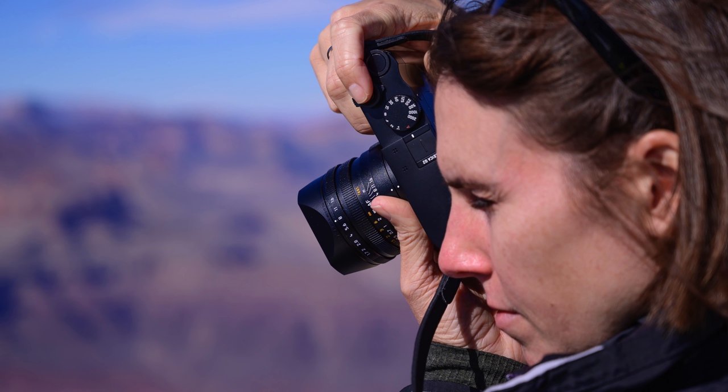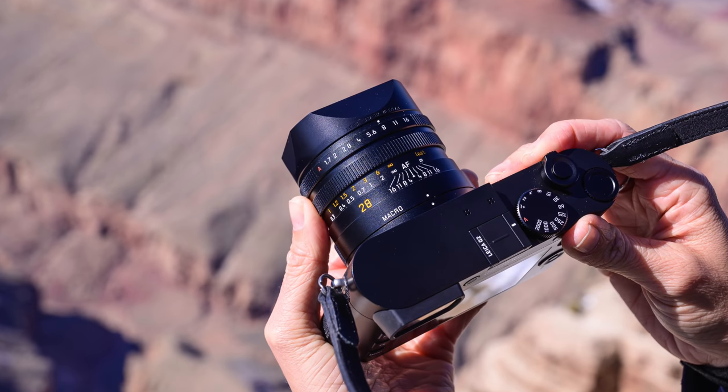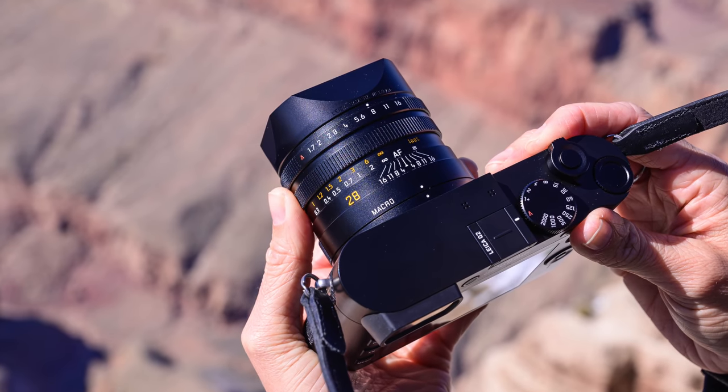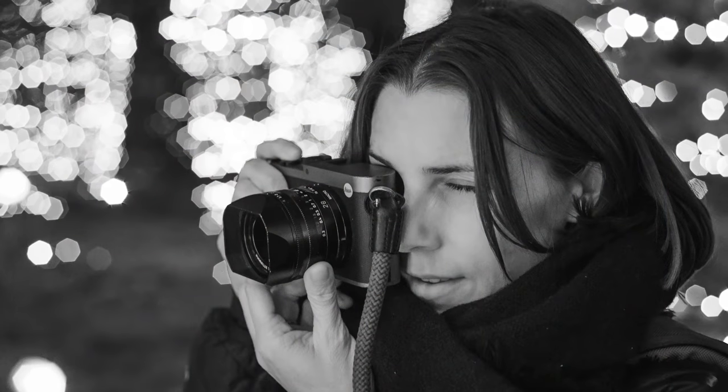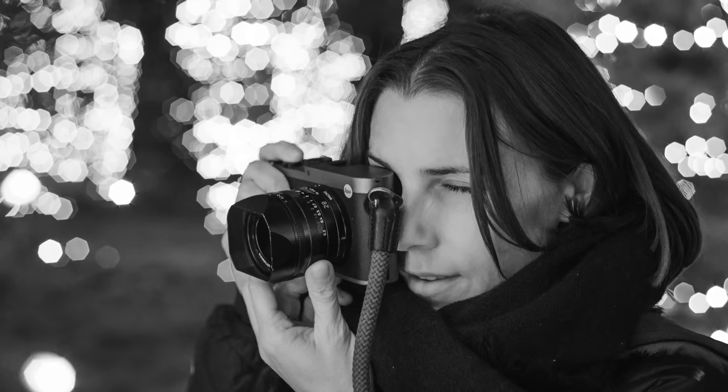The Leica Q2 was announced today. It is an exciting step forward from the Q, which was launched four years ago. I had the pleasure of using the Q2 for about a week, and in this video I will share some technical specifications, my experience with it, and photos and video I captured. Leica took what was already great about the Q and took a big step forward.